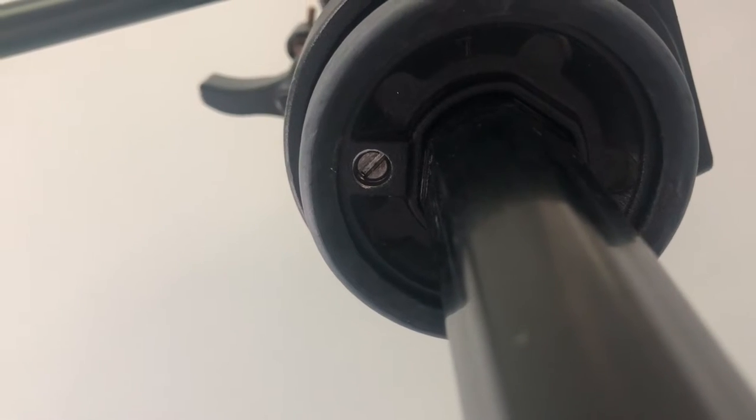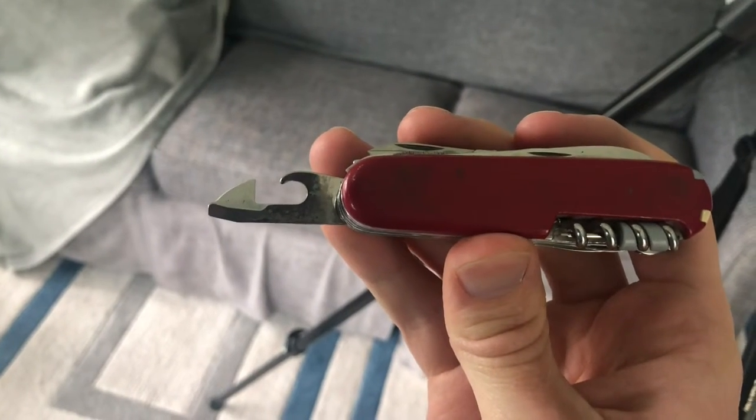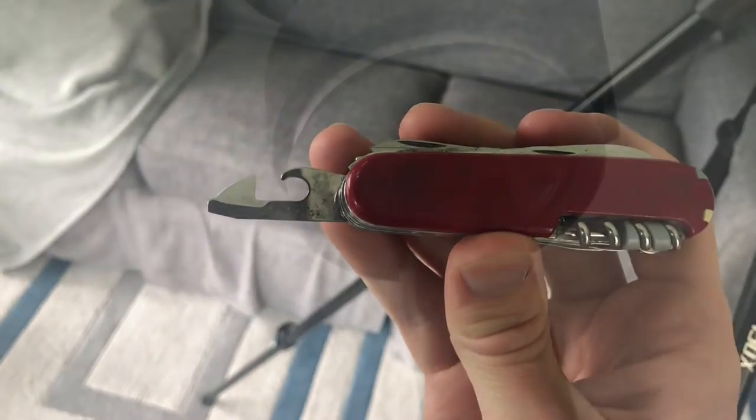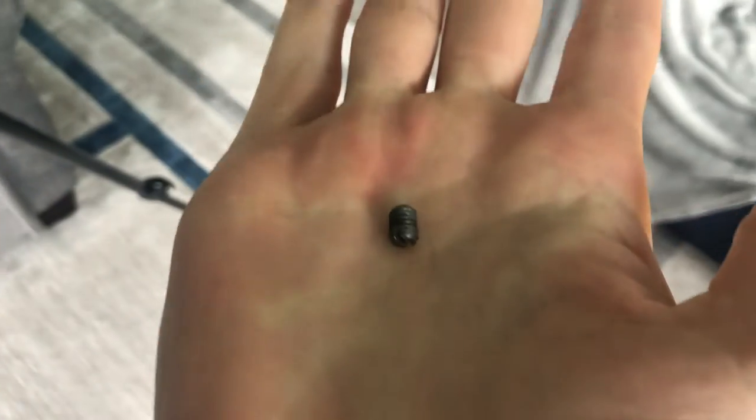On the underside of the head you'll see there's a screw and we need to remove that. You can use any small flat head screwdriver but I'm going to use this part of my Swiss Army knife. Once you've unscrewed it most of the way you can finish up by using your fingers, that way you don't drop it on the floor and lose it. And here's the screw.